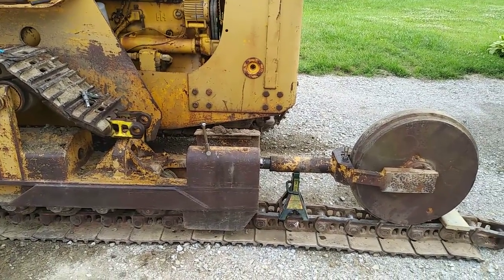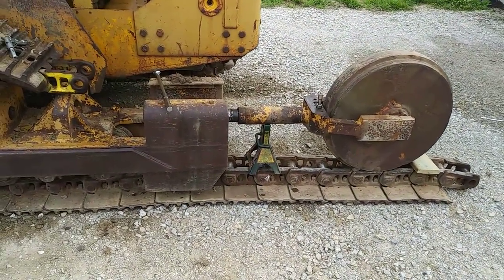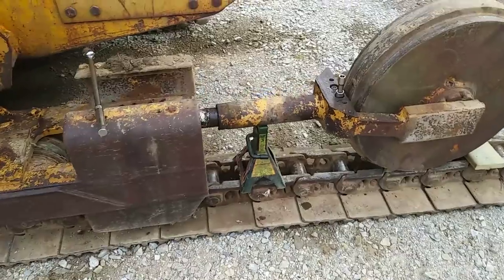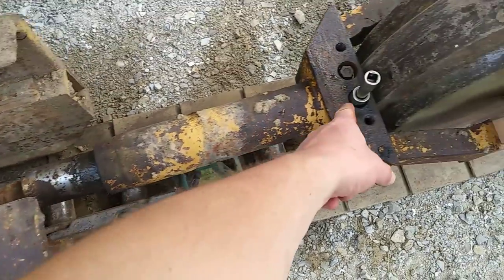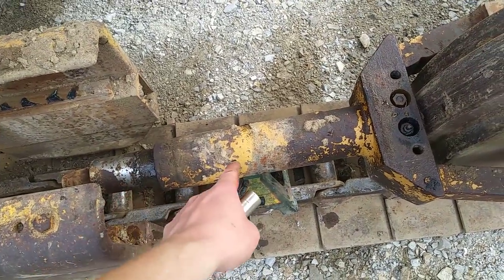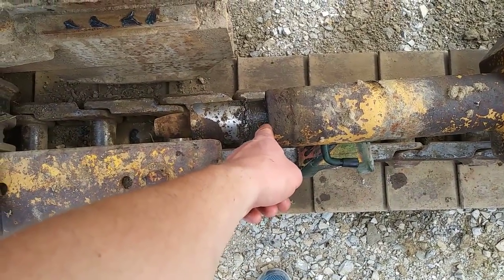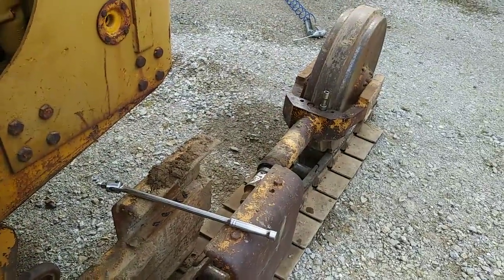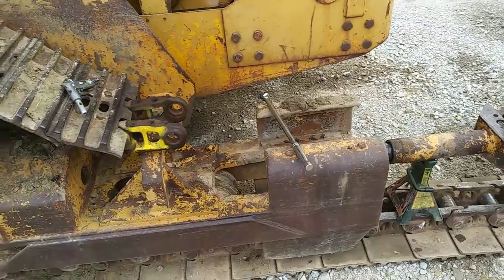Another project with the International 175c crawler loader. The hydraulic track tensioner seals are bad. There's a grease fitting that you put grease into, which pushes a piston out and puts tension on the track. What's happened is the seal is bad and the track tension is not staying, so I'm tearing it apart to replace those grease seals — which is apparently a fairly common thing with these older machines.